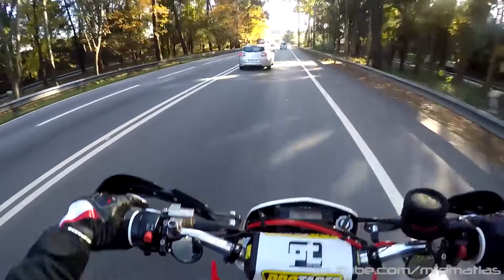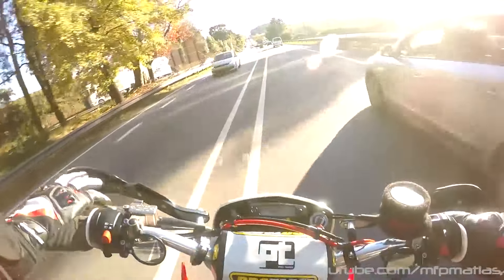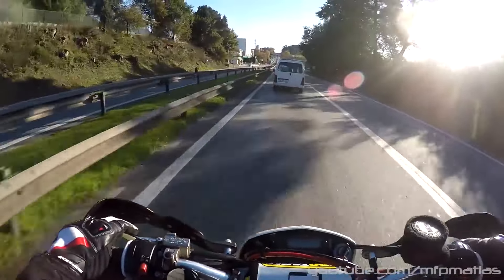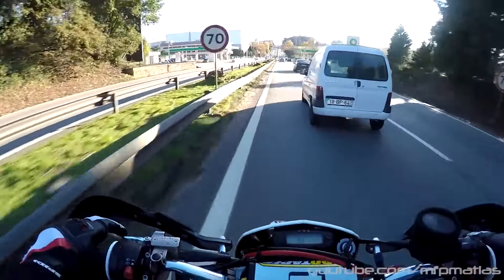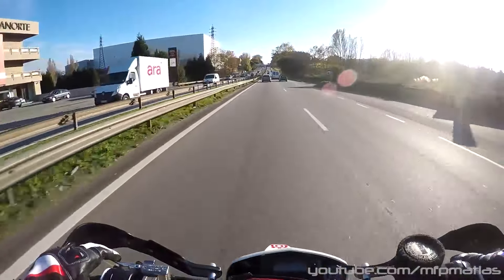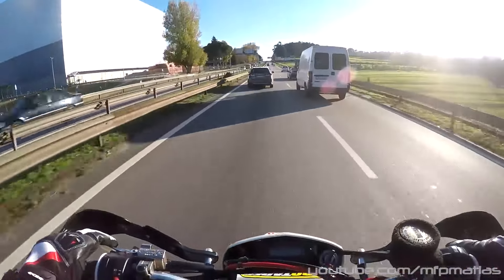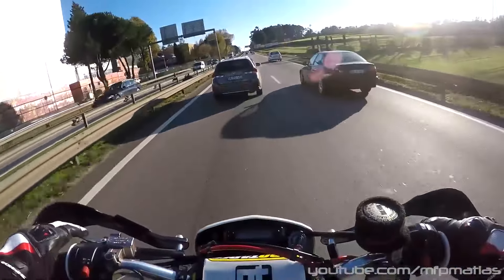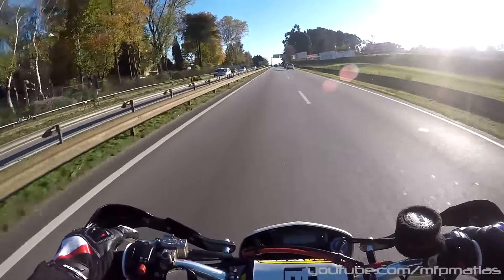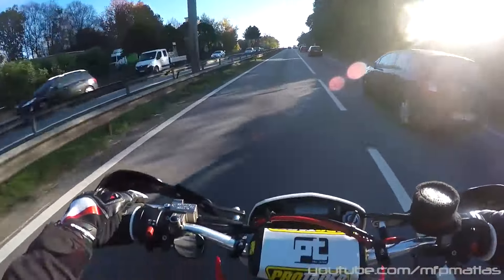The bike also makes quite a bit of noise — we'll see. For those who don't know, I'm from Maia, Porto, Portugal. Right now I'm on the Via Norte, heading to a motorcycle parts shop that many people in this area probably know — it's called Sedelga, more commonly known as Torres, on Rua do Almada.